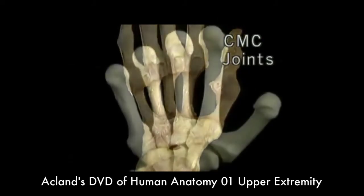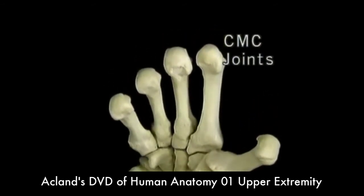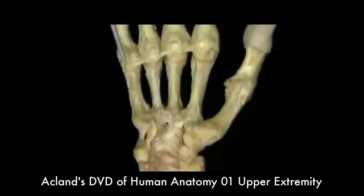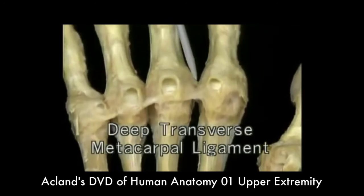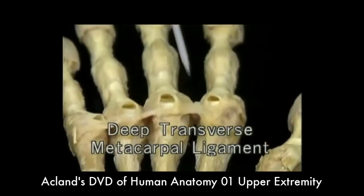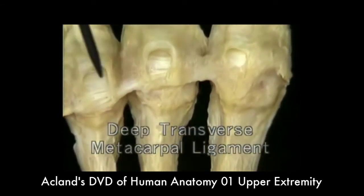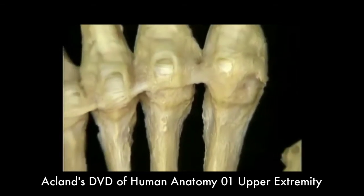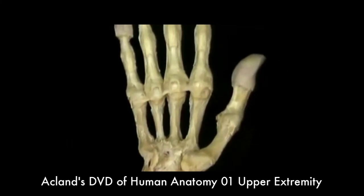When the CMC joints are flexed, the metacarpal heads lie in a curve. This strong ligament is the deep transverse metacarpal ligament. It keeps the metacarpal heads of the four fingers from spreading apart. As it crosses each MP joint, the ligament is continuous with the palmar plate. Since it doesn't connect to the first metacarpal, the ligament doesn't prevent movement of the thumb away from the hand.